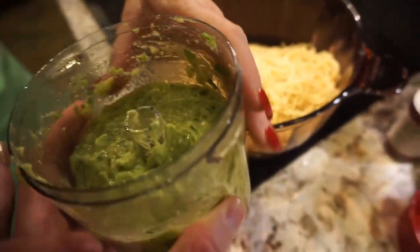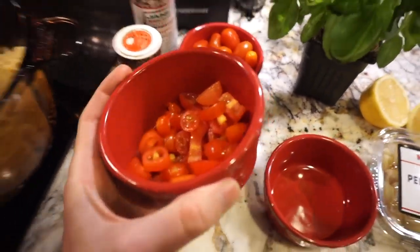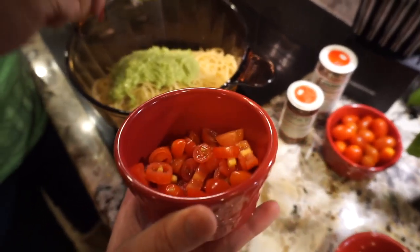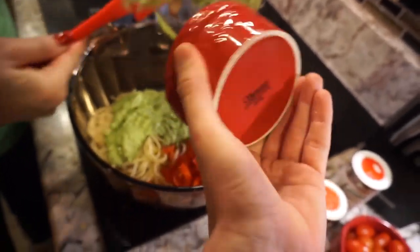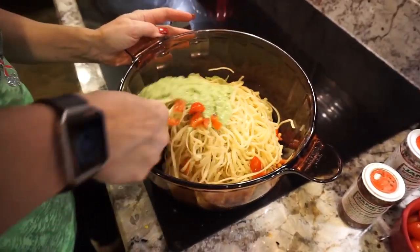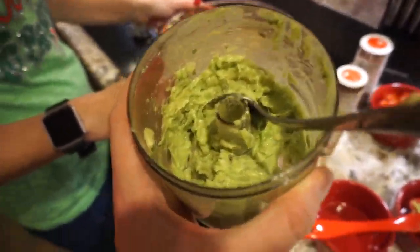You just throw it on top of the hot pasta and spread it around. I'm also going to add half a cup of cherry tomatoes for taste — it makes it look amazing. Just throw that in there and mix them all together.